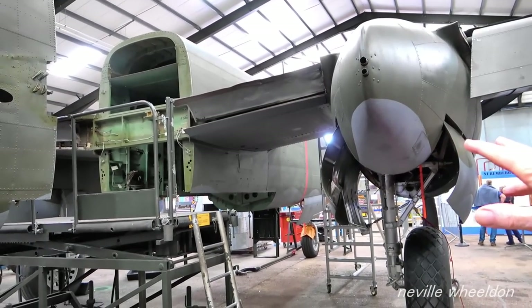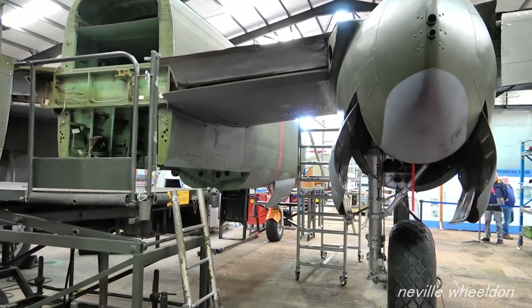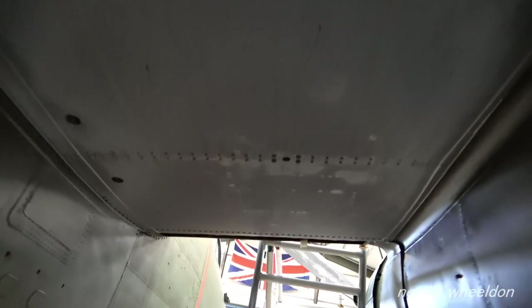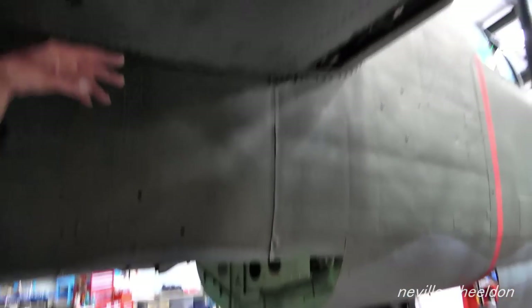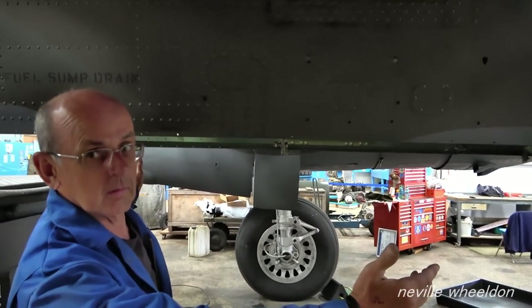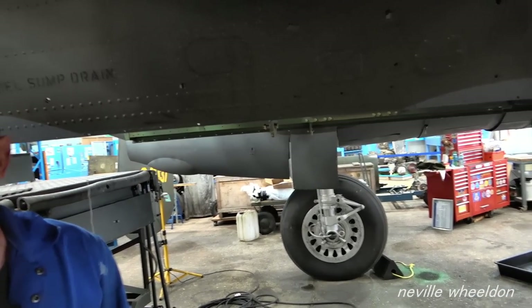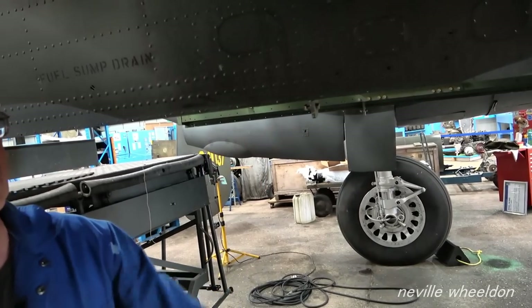Talking about balance — even with the fuel tanks full, the fuel tanks are fundamentally in the wings which are pretty much on the balance point. The balance point is right where the split is. The bomb bay is pretty much centred on the undercarriage as well, so even with a full bomb load it's centred. It's always tail light — that's why the book says don't get in the back.